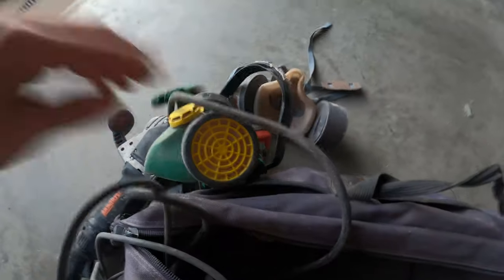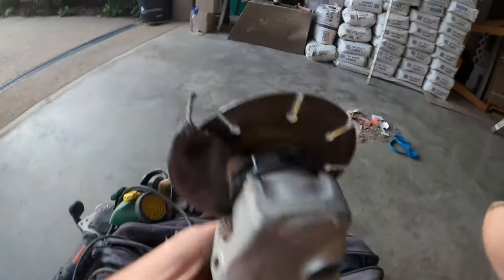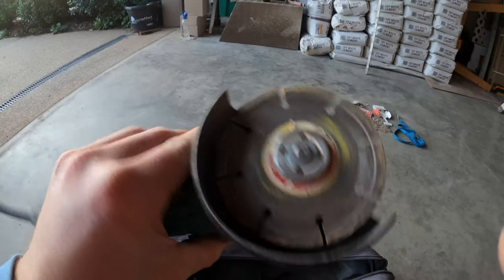Got our earmuffs — a couple of pairs of them — and a couple of dust masks, always handy for the other boys working in the area when you're cutting bricks. I've also got a mini grinder that we use for those little places you can't quite get with the big 12 inch.